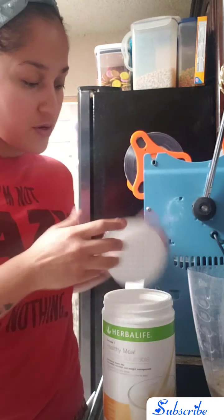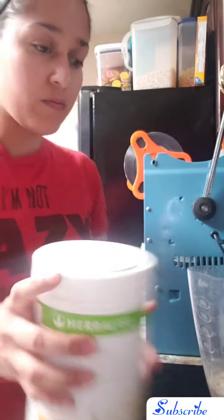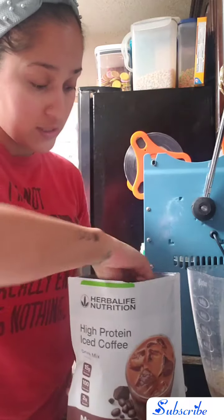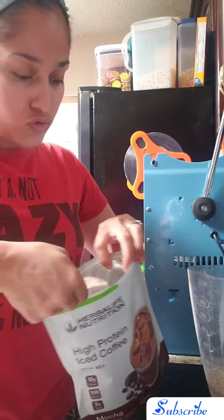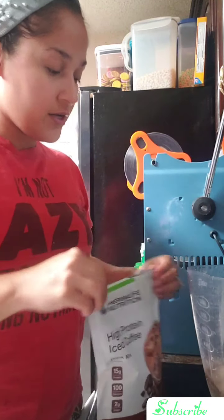Starting with two scoops of Formula One, flavor of choice. I really think that banana caramel goes really well with this because I'm gonna use mocha protein. So your two scoops of mocha, just regularly.